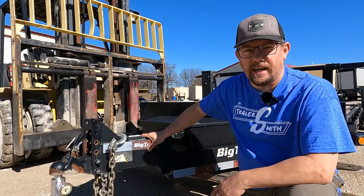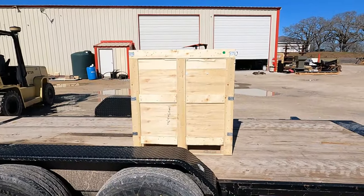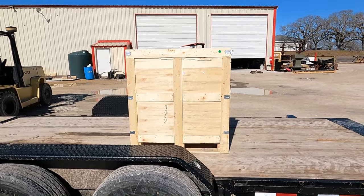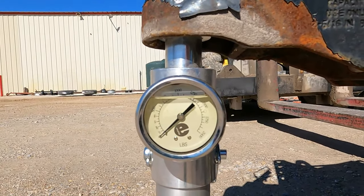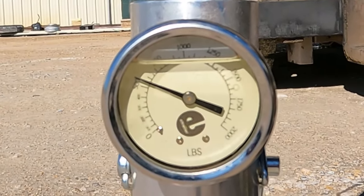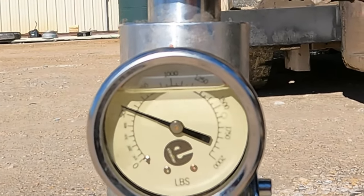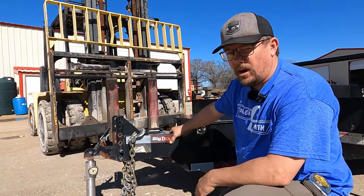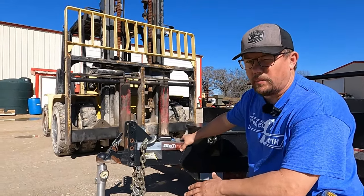We're going to scoot the crate up a little closer to the center of the axle and see what that rating is. I pushed the crate as close to the center axles as I can even with our long forks. Now let's take the weight off the jack, put it on the scale, and see if we've gained or lost any tongue weight. I scooted that crate maybe three feet forward and we gained almost 100 pounds of tongue weight — we're almost back to empty tongue weight. But we're still not where we need to be.